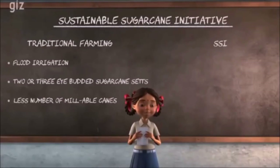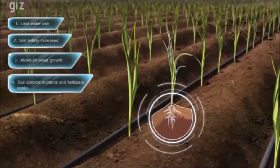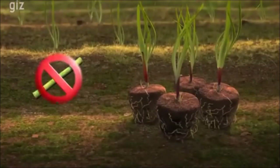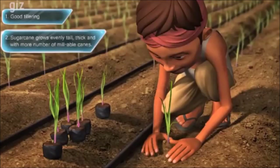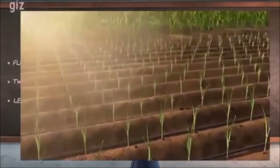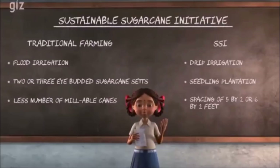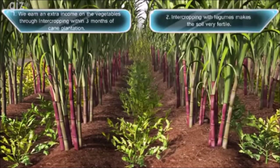Hearing this, my father adopted SSI and made 4 changes to his conventional farming. Number 1: We use drip irrigation, which helps save water and keep the root zone of the soil moist. Number 2: Seedling plantation is practised — we buy 20-25 days old seedlings made out of single eye-budded chips from a nursery and plant them in the field with moist soil. Number 3: A spacing of 5x2 or 6x2 feet is always maintained while sowing the seedlings. Number 4: Intercropping is practised — growing short duration crops like groundnuts, green chillies or legumes in between the rows of sugarcane.